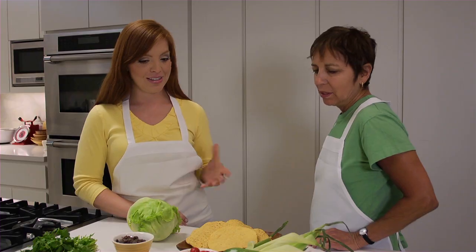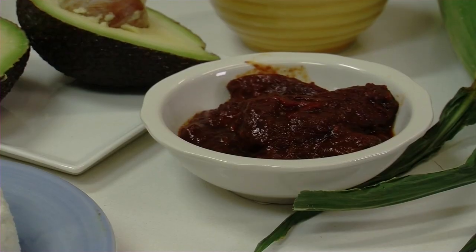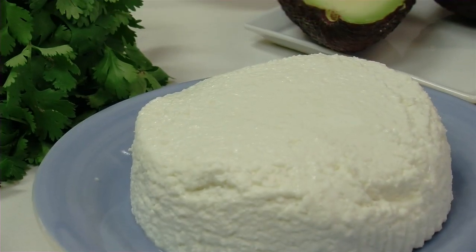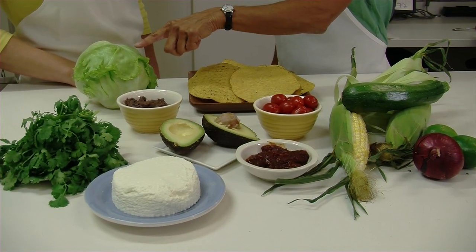What are the ingredients? There's corn and zucchini, chipotle chilies, cherry tomatoes, avocado, queso fresco on top, a little cilantro, refried black beans on the tostada, and some shredded lettuce on top.